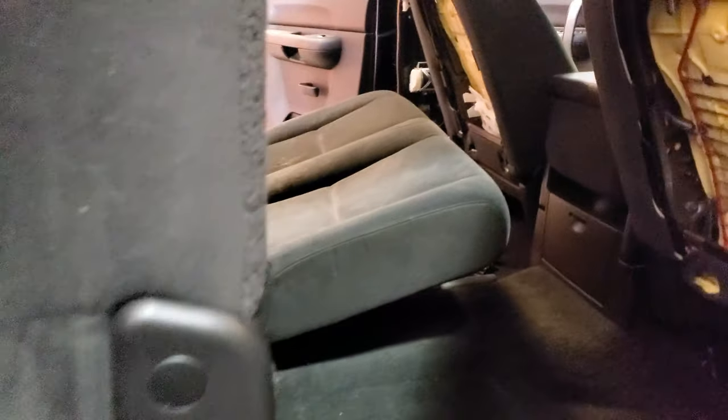Today I'm going to make a quick video of how to remove the rear seats on this 2008 Chevy Silverado.